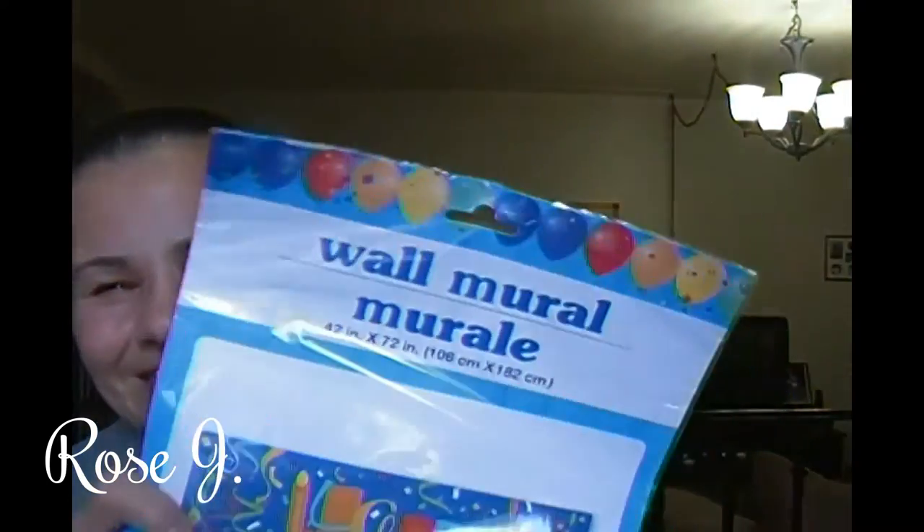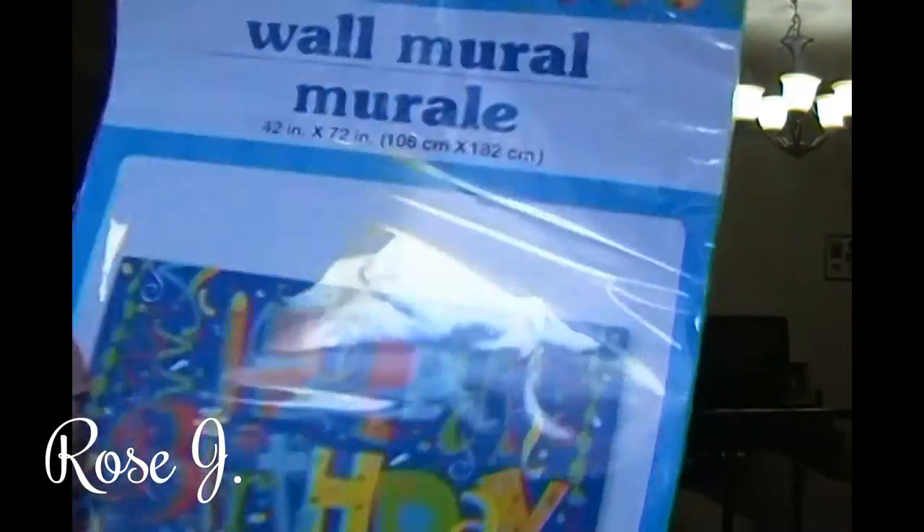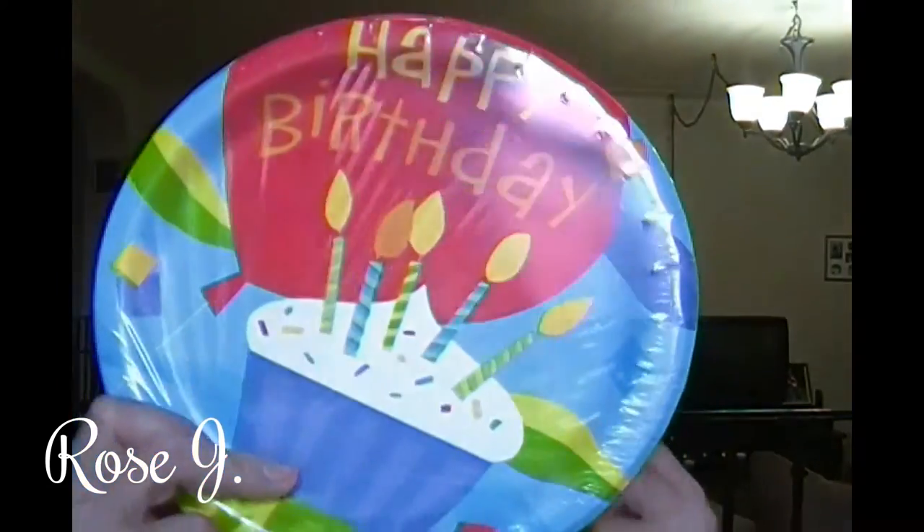I use the Dollar Tree bag — I don't know if I purchased it or if it was gifted, but I use them. I've got this wall mural for the birthday party. I've got these plates and napkins. I picked these up.